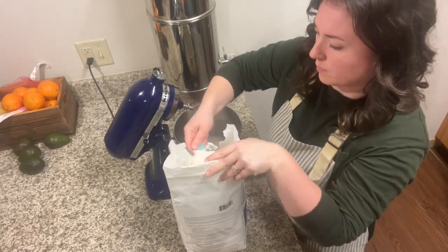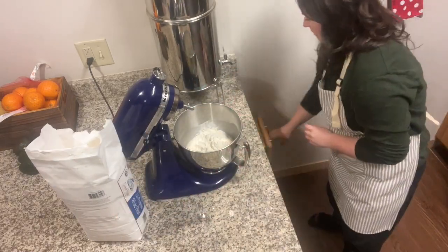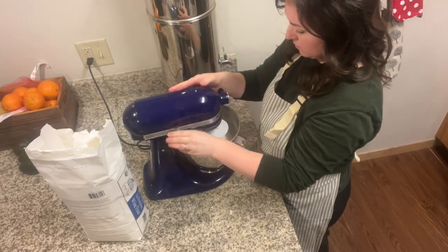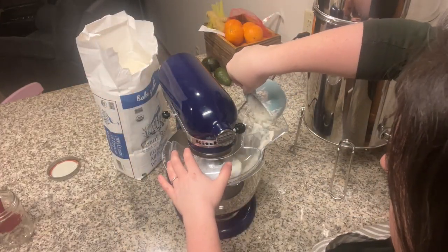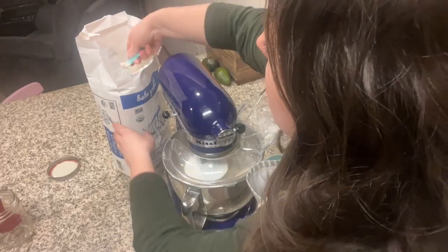Add two cups of all-purpose flour to your mixer, then attach the dough hook and start mixing. Once the first two cups of flour have been fully incorporated into the dough, slowly add the last cup and a half of flour, making sure that each part is incorporated into the dough before adding more.